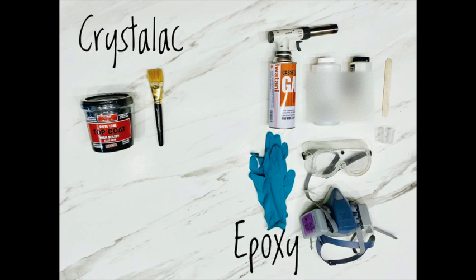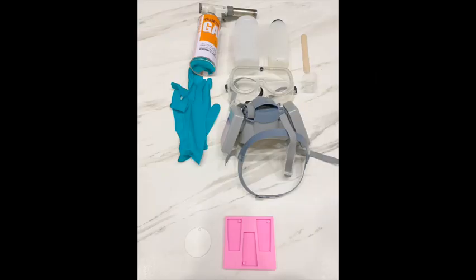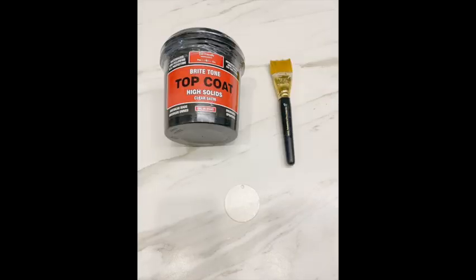I'm not trying to be biased — the picture really speaks for itself. You really need everything in this picture just to make one coat on a tumbler with epoxy. However, you can do acrylic blanks and molds with epoxy, whereas with Crystallic you can only do acrylic blanks.